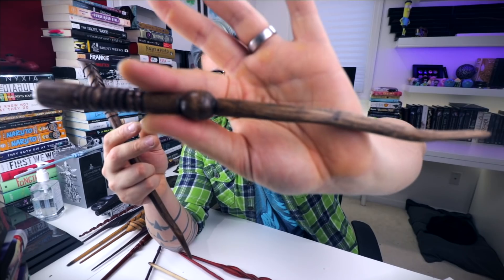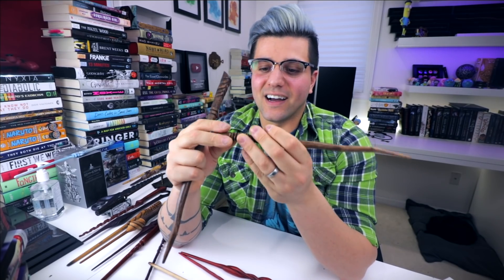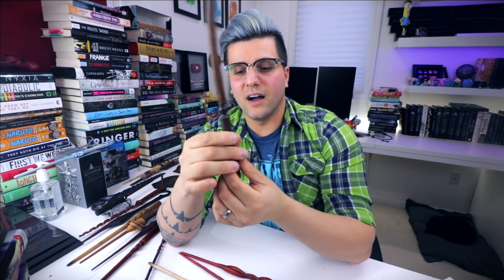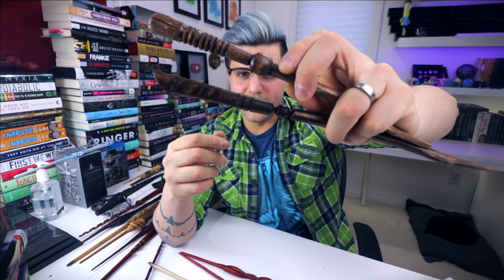I might as well show you guys those. This is my original Pottermore wand — I actually hand-carved this with a box cutter and sanded it down. It took me several hours and I think it came out pretty cool, though it looks pretty beat up. Then this was the remake of the Pottermore wand — a new version. This one's pretty cool because it actually has some metal in it, which gives it a nice weight. It's basically the same style: you have the ball and then the lines on the end — just a redesign of that original design.